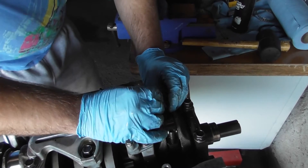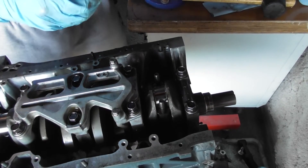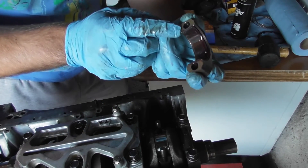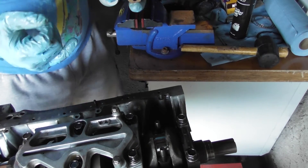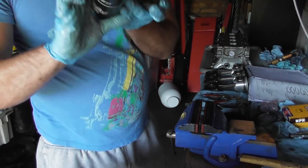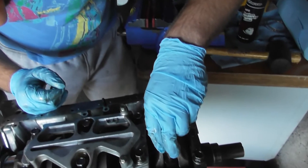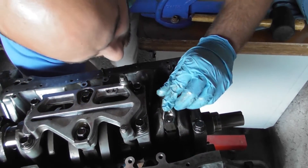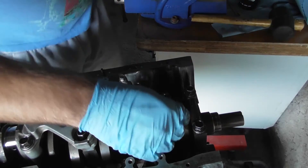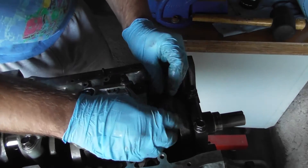Check the bearing surface — if you do damage it you'd need to get the crank polished again, which is an absolute nightmare and a complete waste of money. You'll notice there's a tang on the conrod towards the exhaust side, with a corresponding tang on the cap. Make sure everything is lined up, place the cap tang on top, apply a little more lube, apply the cap straight on top, checking it doesn't move. That's all snugged up. Then fit the nuts and thread them on ready to torque.